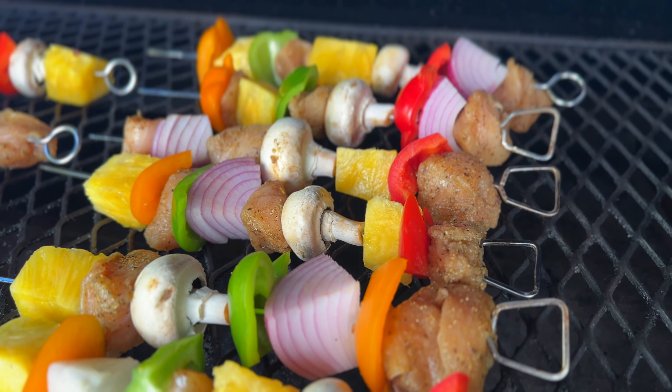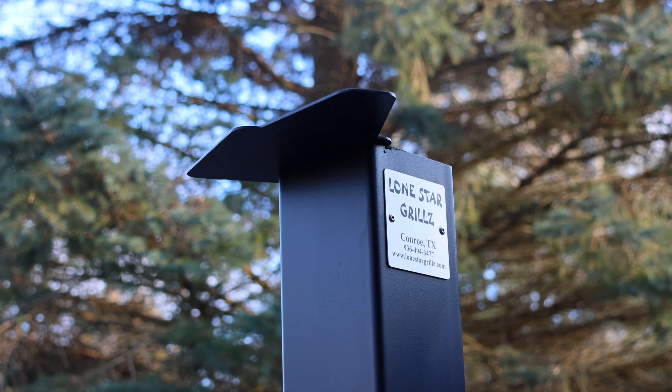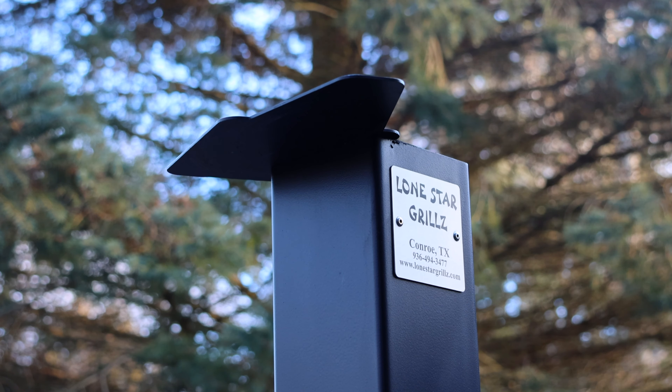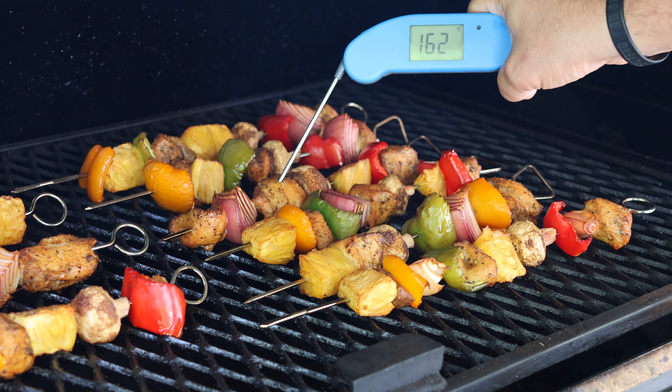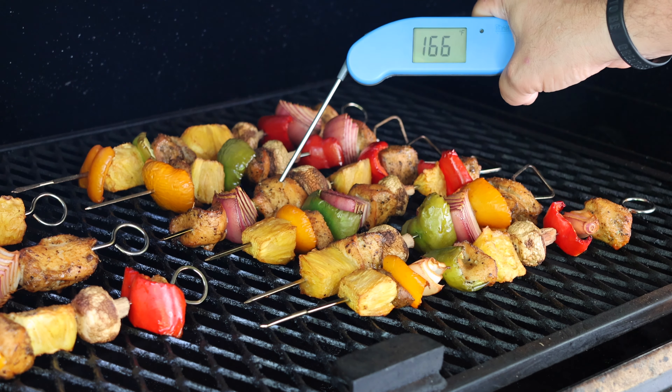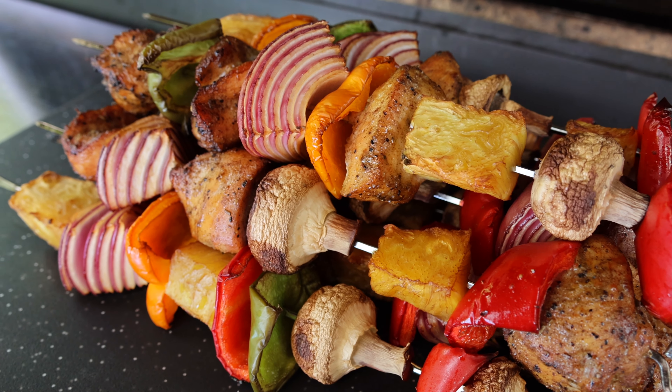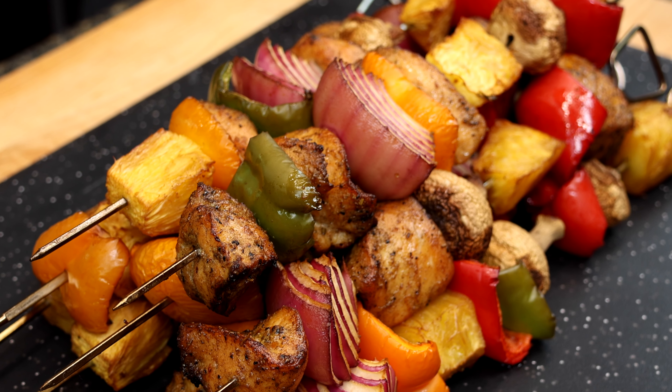Once it's ready, get your chicken on, close the lid, and begin cooking. This cook will take approximately one hour, but as always, cook to temperature, not time. As soon as your chicken hits a safe temperature of 160 to 165 degrees Fahrenheit, remove it from the cooker and allow it to cool for just a few minutes. Then you can serve it up any way you like.